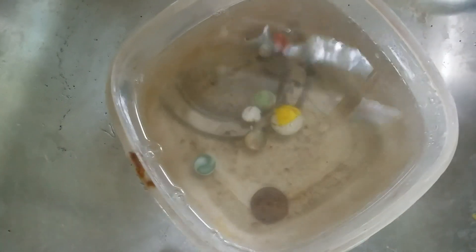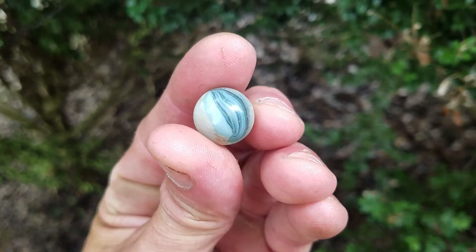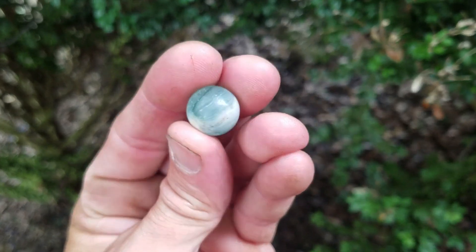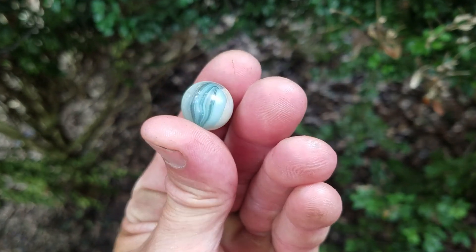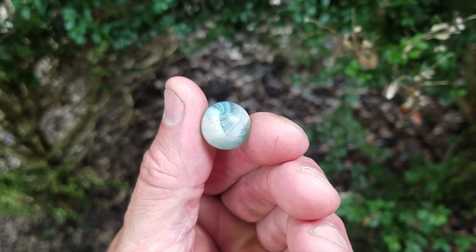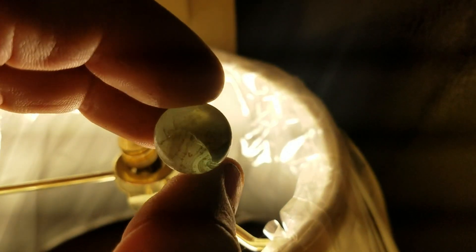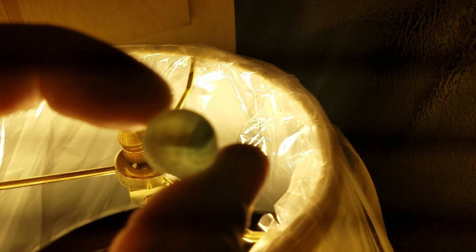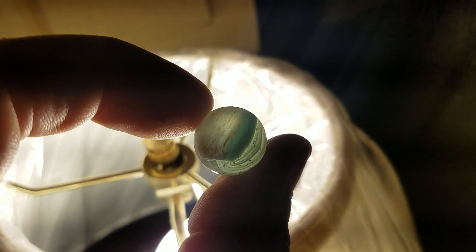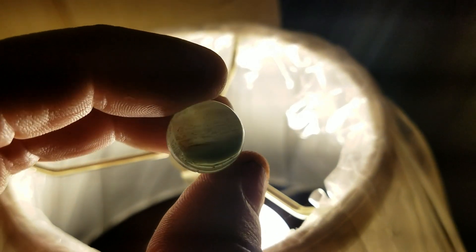Oh look at that, this is nice! There's no damage to it. These are hard to find in nice condition. This is one of the earliest vitros from around World War II. Look at them tight lines — that's beautiful. See right there, that's a little bit of rusting still. It's a clear marble and that color is just veneered right on the outside, like frosted on it.